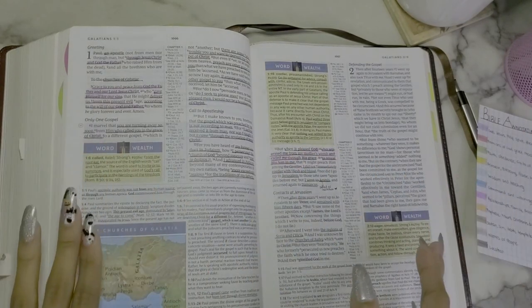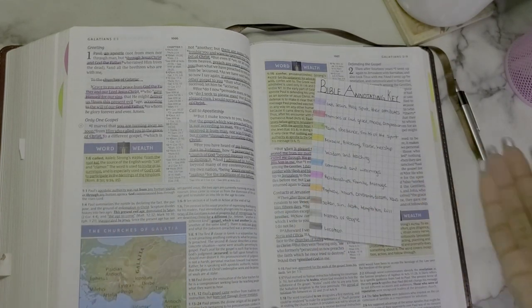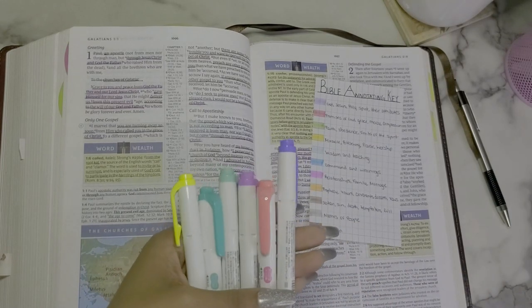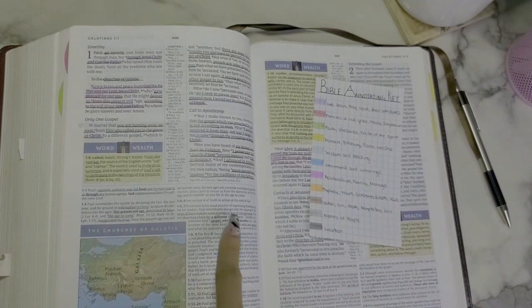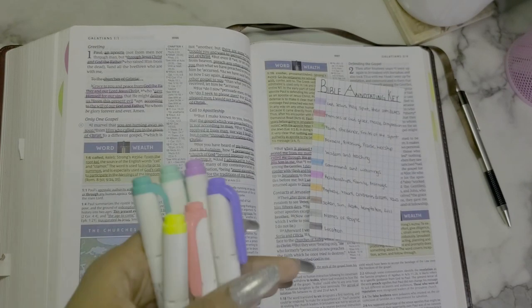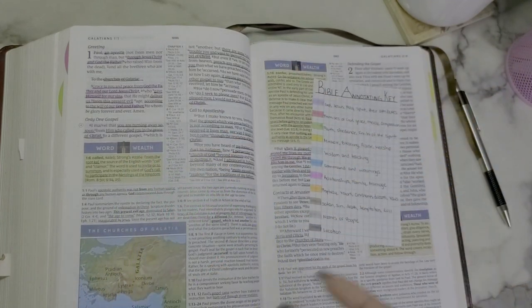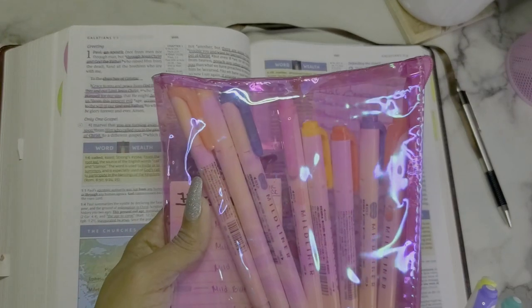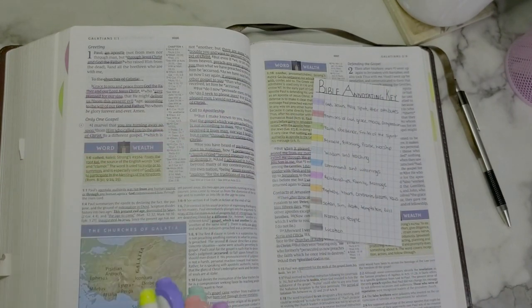As for notes, I just use any color that's not in my system. I have some random colors at the bottom to mark notes I want to really stand out. Otherwise I just underline notes, and if something really needs to stand out I'll use a color that doesn't correlate with anything on the chart. I have other Mildliners too, but they're either too similar to the main colors or too dark for underlining, so I keep them on the side.